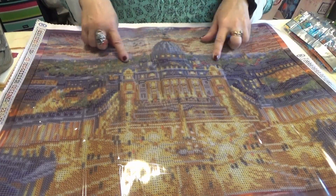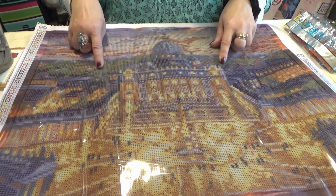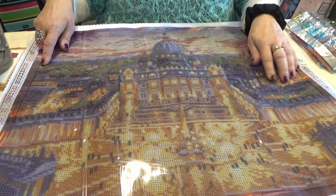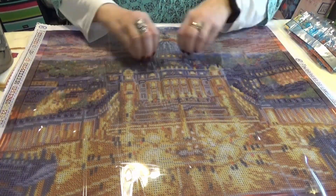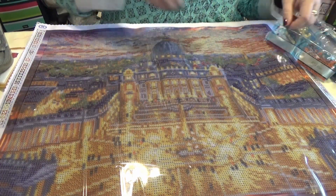It's got the greens of the greenery and the garden on one side. It's got the sunset sky, the porticos, and it's got light radiating out. Let's see how they're going to deal with the light.